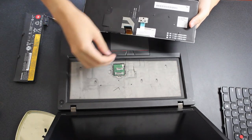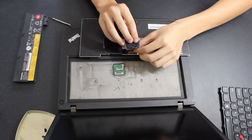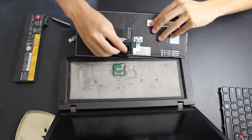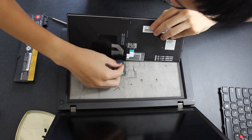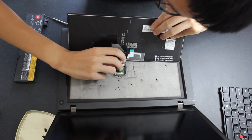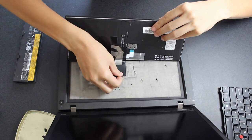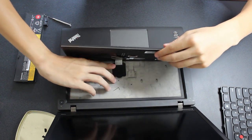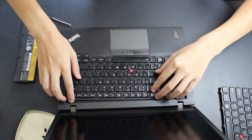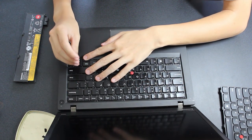First, slide the rubber cover back over the two keyboard ribbon cables. Then plug them in by sliding them into the connectors and flipping the latch mechanism back down. Slide the rubber cover down the cables and reattach it to the laptop chassis. Then slide the top of the keyboard under the top of the laptop's palm rest and tighten the screws on the keyboard.